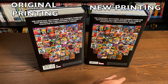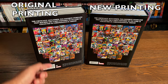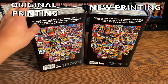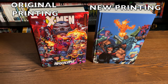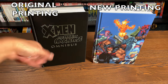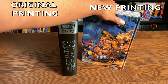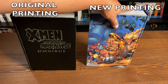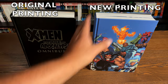Down on the back, here are all the issues that are collected within this omnibus and the covers. Here's the content collected in the omnibus. The price is $125 for both the original printing and the new printing. Let's look at them under the dust jackets. Mine, the first printing, has the X-Men Age of Apocalypse Omnibus logo on the spine — the style they use for Marvel Masterworks — whereas the new printing has the image from X-Men Age of Apocalypse Alpha, with the artwork on the front, backboard, and spine.